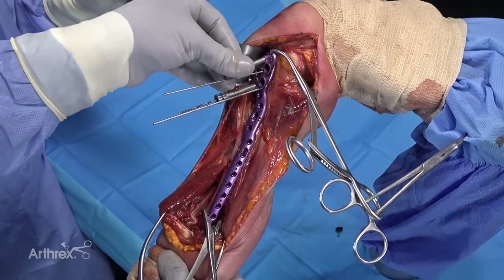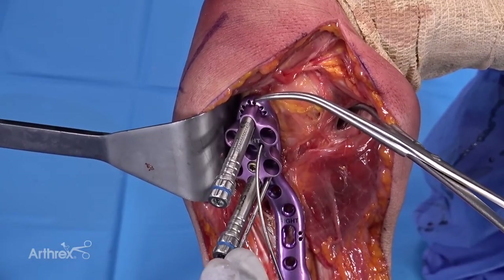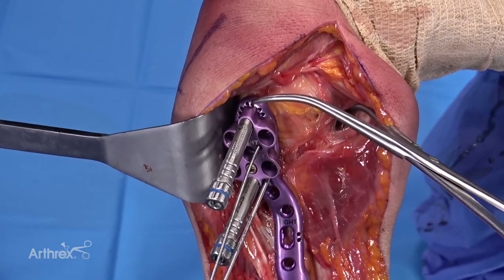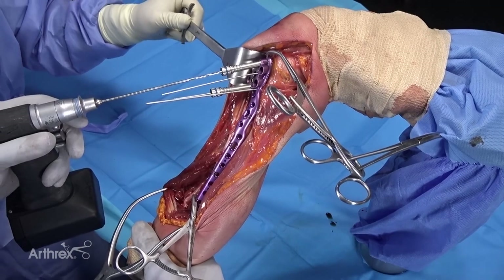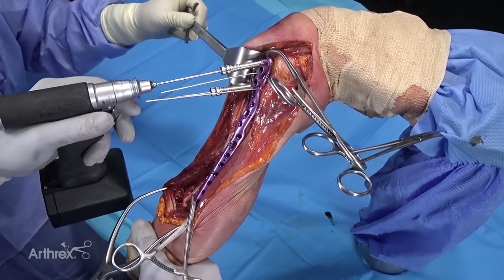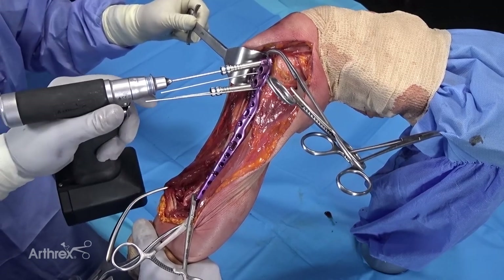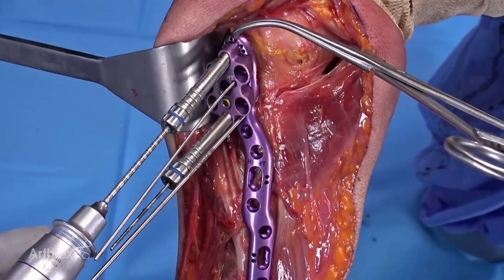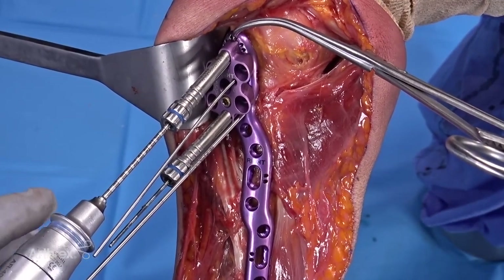Now we're going to start completing our fixation. I'm using the blue locking towers to place 4.0 fully threaded screws proximally — specifically 4.0 cancellous fully threaded locking screws. They're the blue screws, which means you're going to use the blue tower and the blue drill. The drills are calibrated, so you're usually able to tell your screw length directly off the drill.